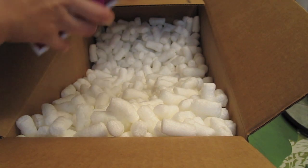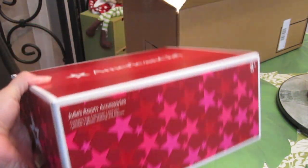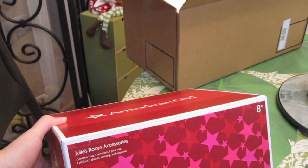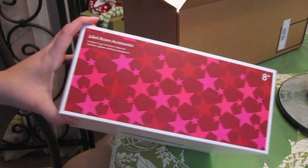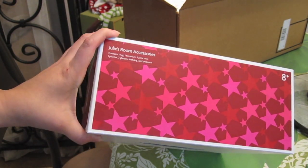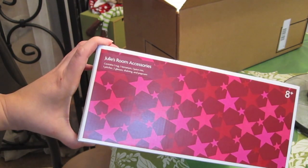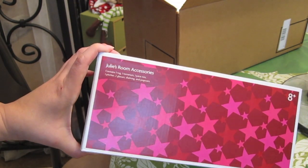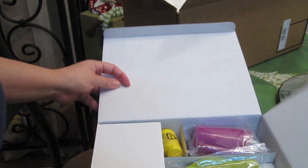So the first thing — and this was a complete impulse purchase — I'm not even entirely sure if it's something I'm going to keep. But I heard that they were retiring Julie's room accessories, and I just wanted to keep the option open in case I decided I ever wanted to create a little room for her, just to have a few extra things. So I'm gonna open that one now just to show you guys what's in it.